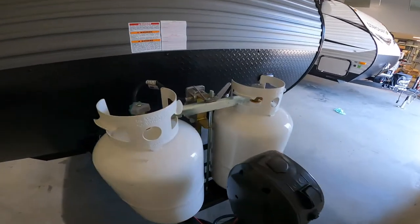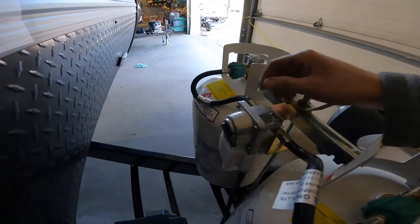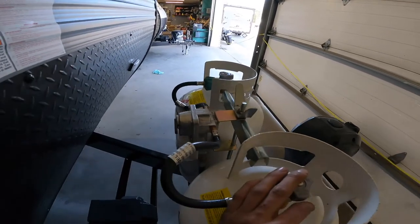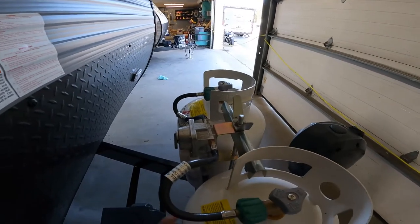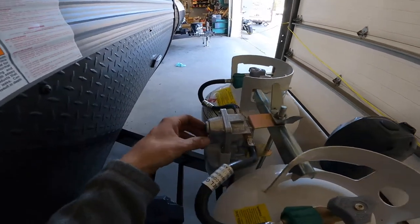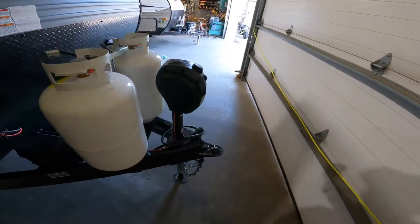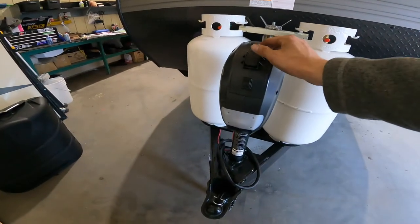You have two 30-pound propane bottles. In between the two propane bottles you have a crossover regulator. Whichever way the crossover regulator is pointing, that's the bottle it's going to draw from. If that bottle runs out of gas, it'll automatically switch itself over to the other bottle so your fridge or furnace won't skip a beat. Then you can spin the switch over, disconnect the empty bottle and bring it to get refilled.